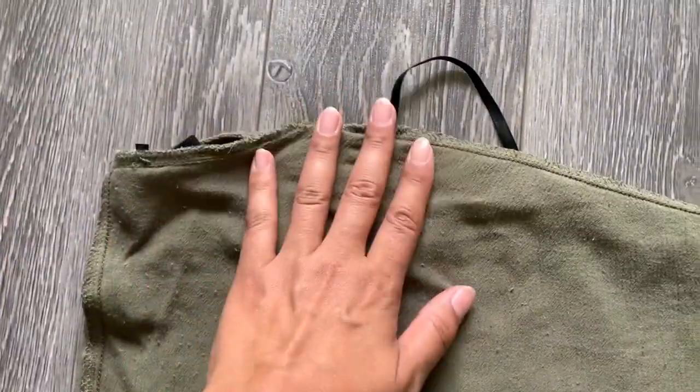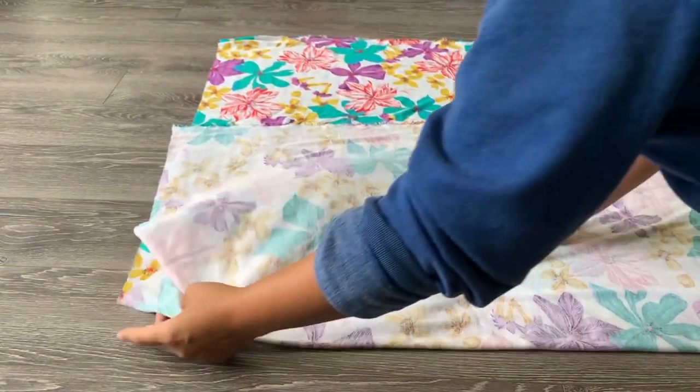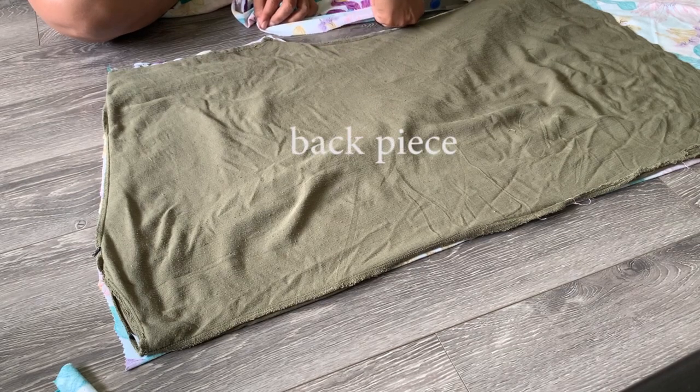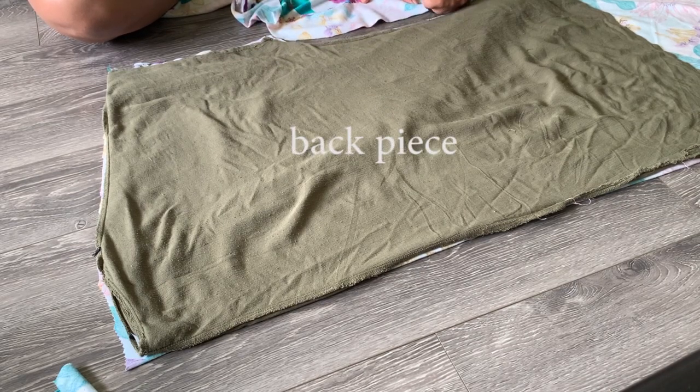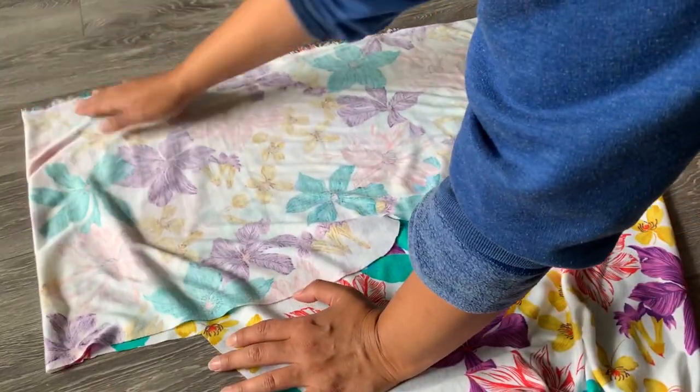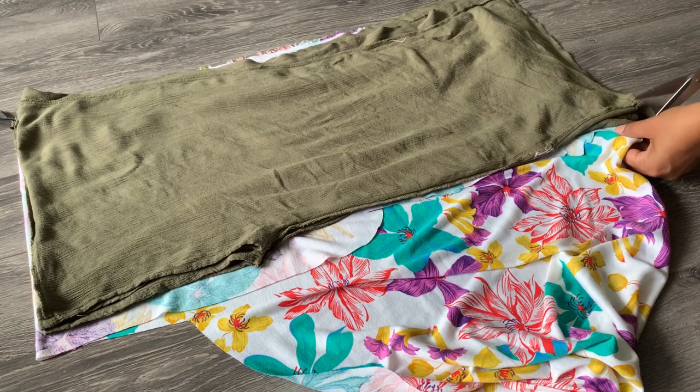I'm holding the kimono so I can use it as my pattern and pop it on top of my vintage fabric. I'm doing a kind of half fold — by doing this fold I'm able to get my one big back piece, and then with the leftover fabric I can sandwich that piece.